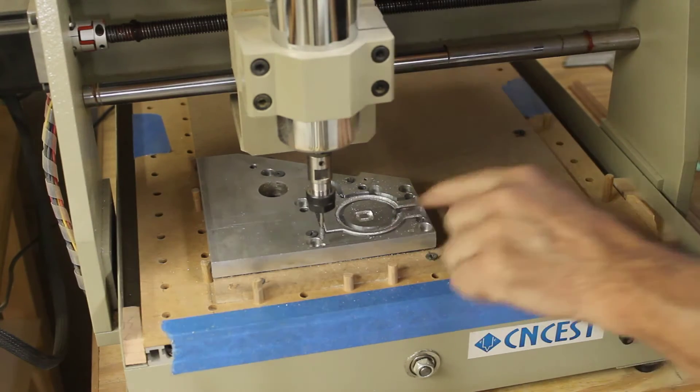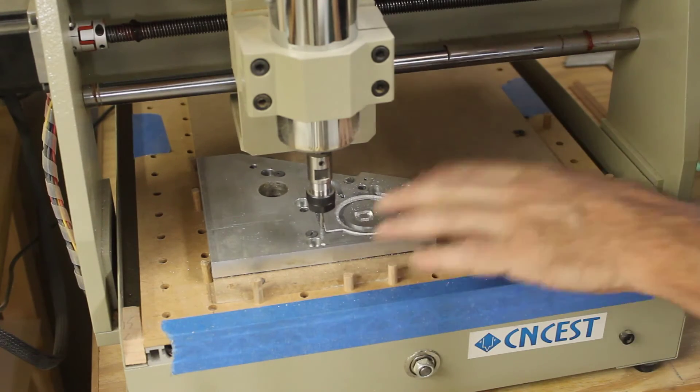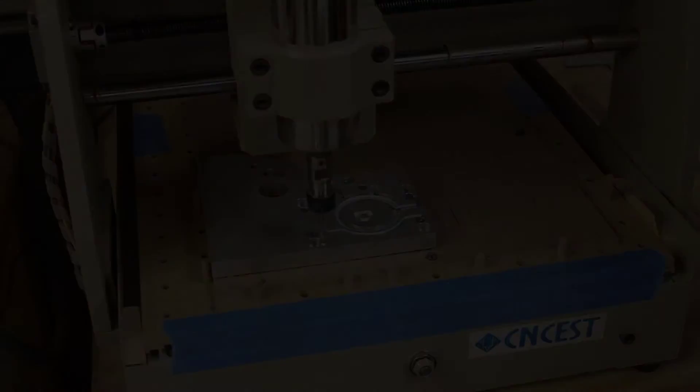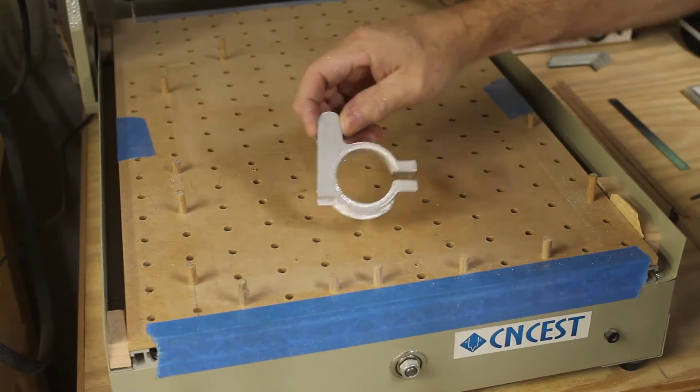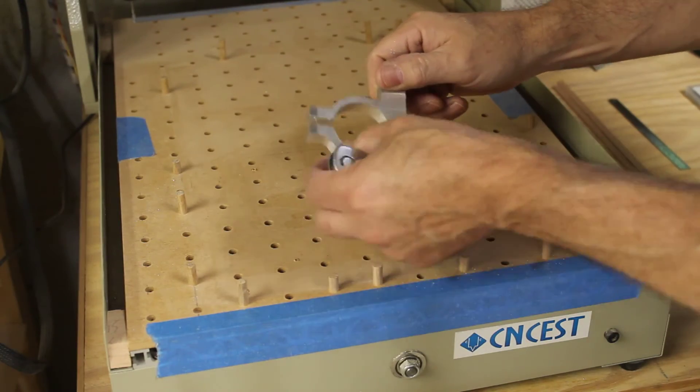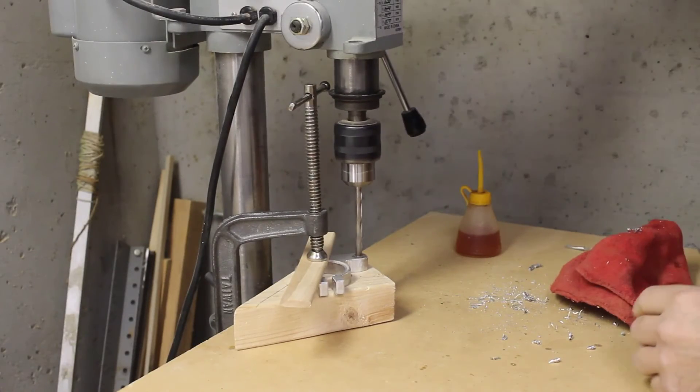All right, that has been a long process — be glad you didn't have to sit through the whole thing. Well, there's the piece. Got a little bit of flash I need to cut off.